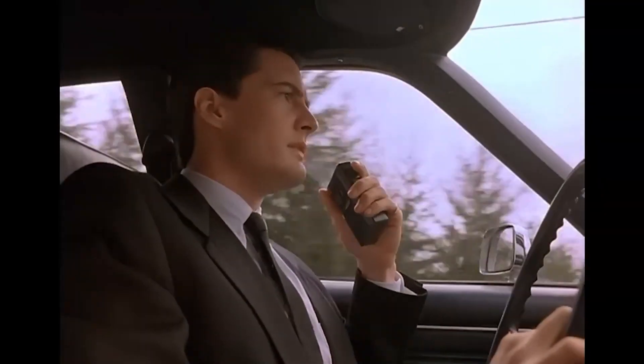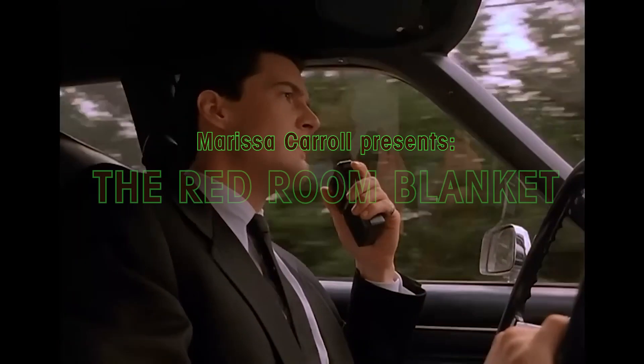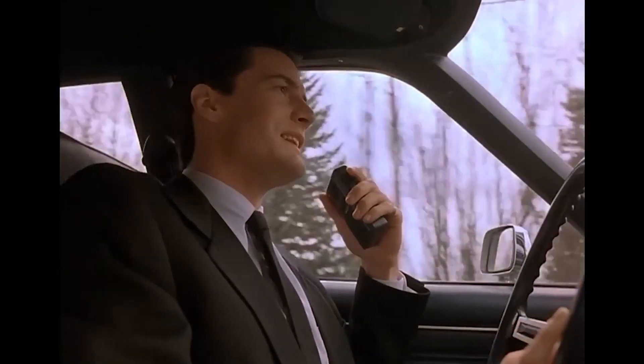Diane, 11:30 a.m., February 24th. Entering the town of Twin Peaks. It's five miles south of the Canadian border, 12 miles west of the state line. I've never seen so many trees in my life.